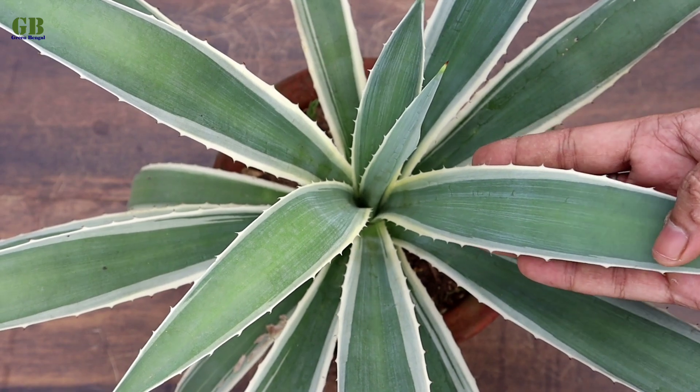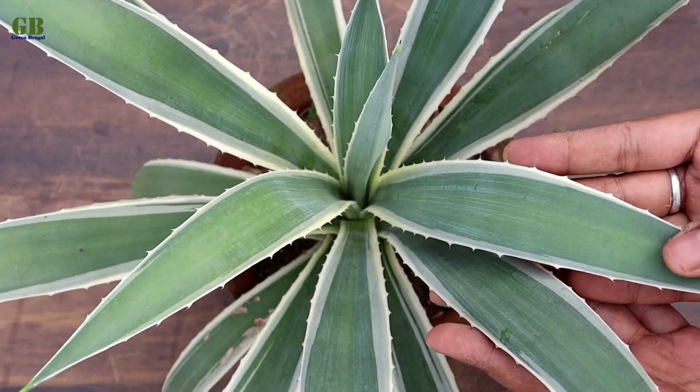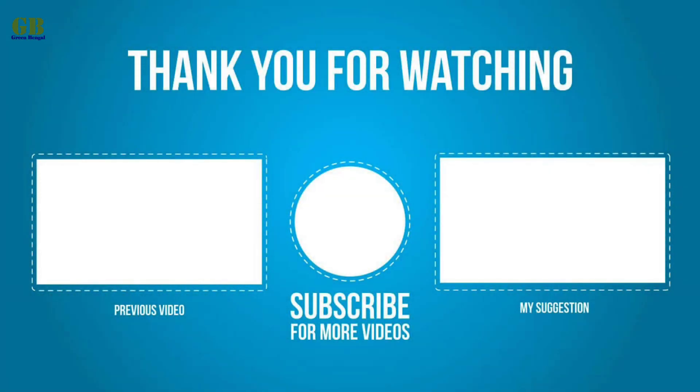Hope you enjoyed this video. Please like and share my video. If you have any query, please comment and subscribe to my channel. Click the bell icon for the latest updates. Thank you. Take care.